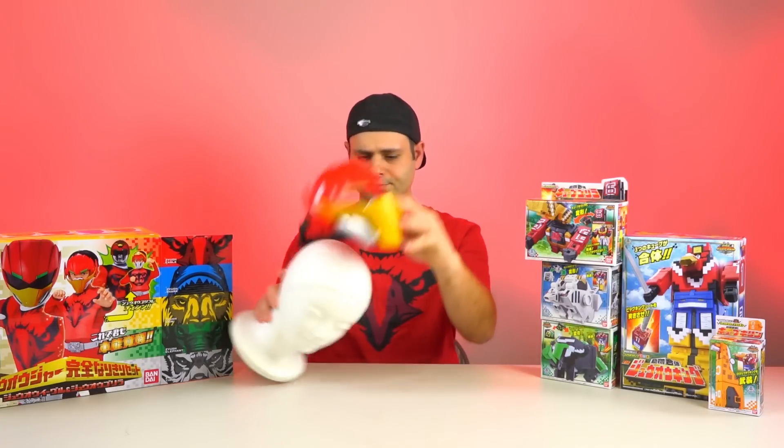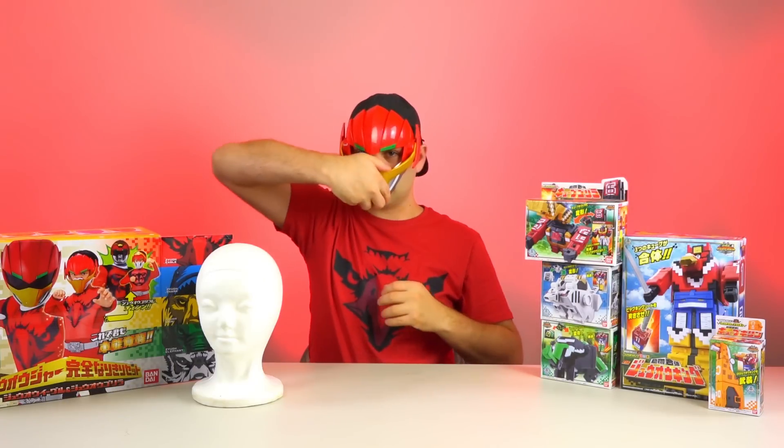I guess I missed something actually. I guess this piece lifts up, like this.